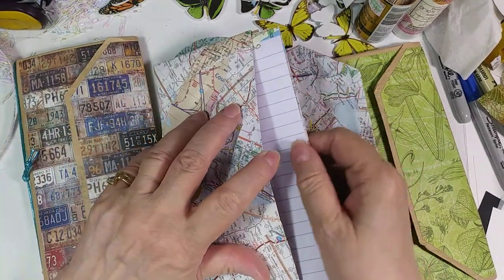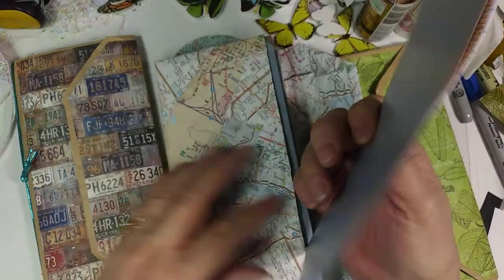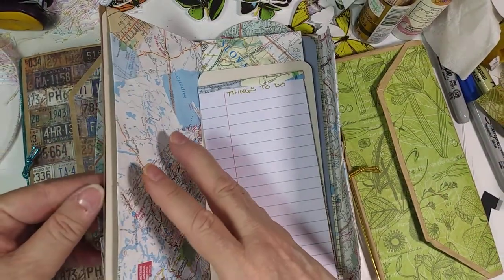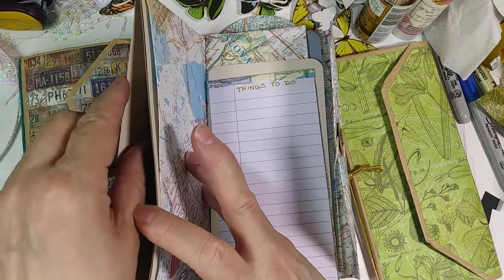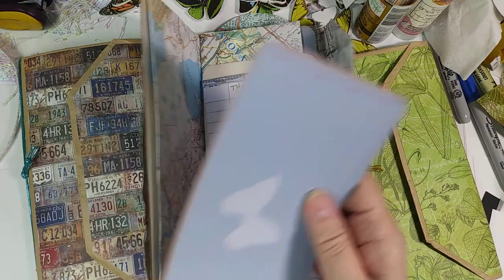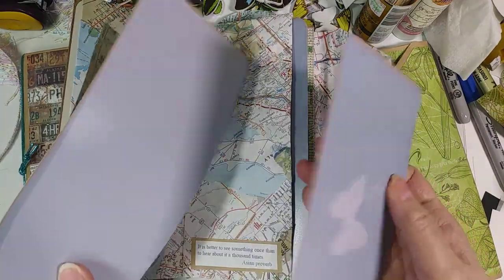In the envelopes, I also put a piece of cardstock — that's what the brown stuff is there. I put a piece of cardstock in there to stabilize the back cover. And in these I have this little tablet of things to do.